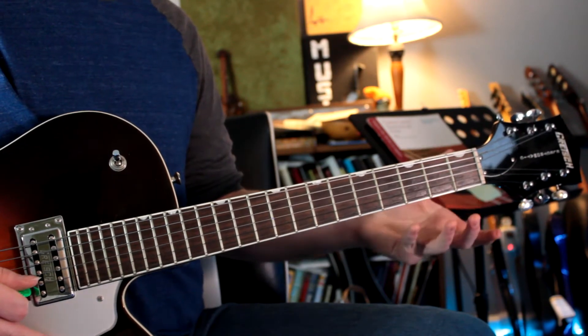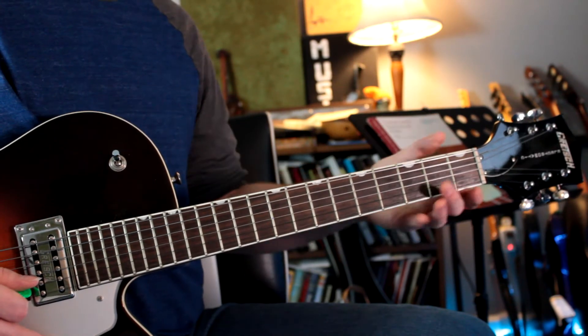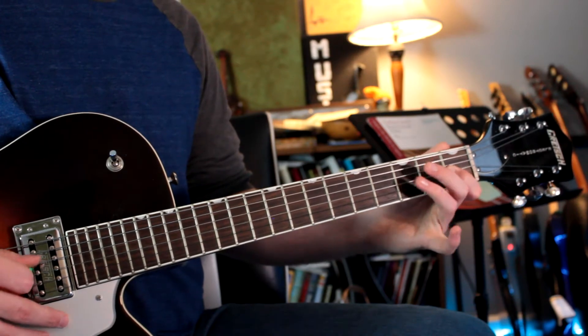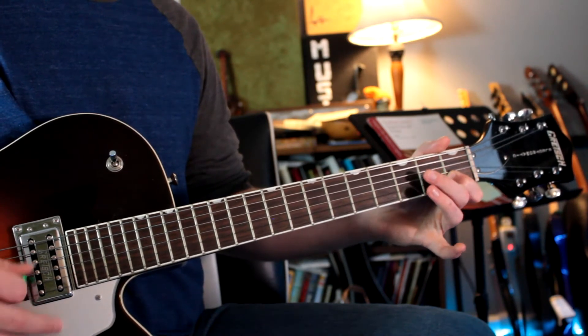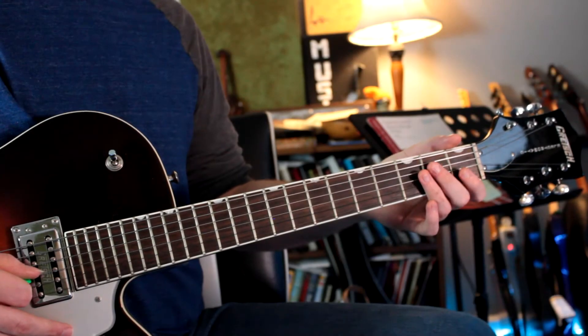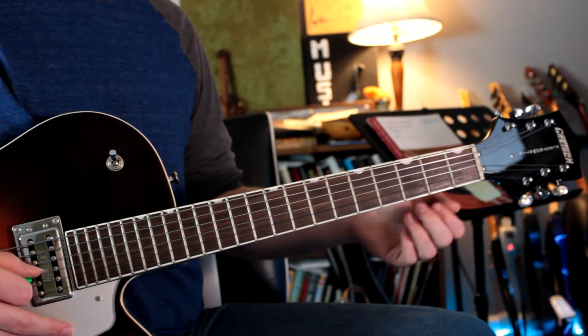We almost have the same idea here twice, just slightly modified in measure three. Starting off on the note A-flat, we have a couple of sixteenth notes in bar two right here. In bar three right here, we're going to come in on the and of one, so this will be counted like this.